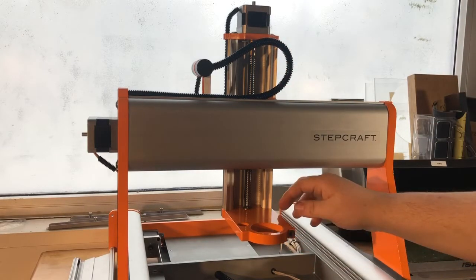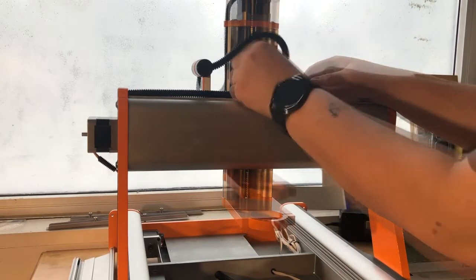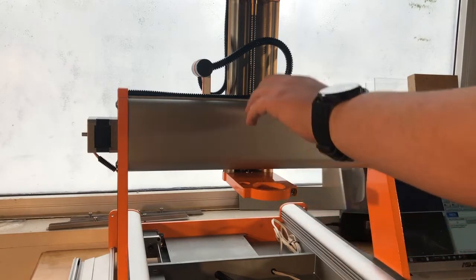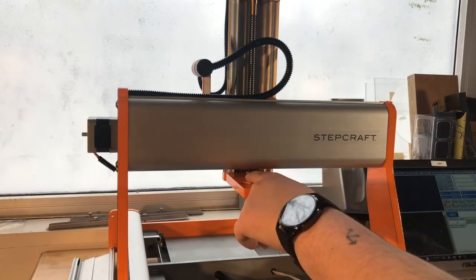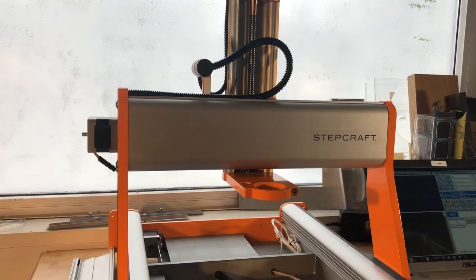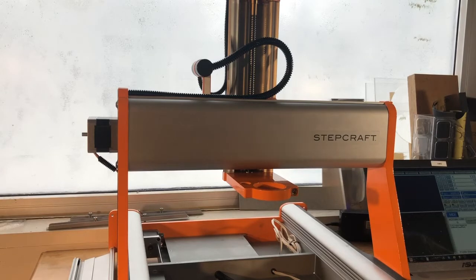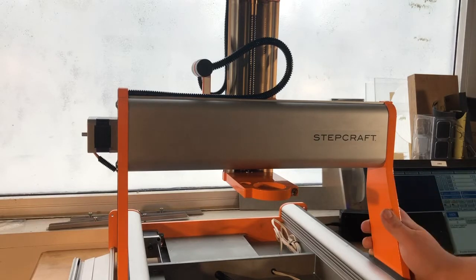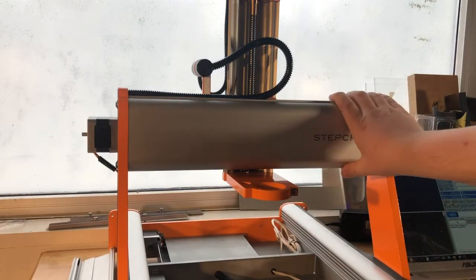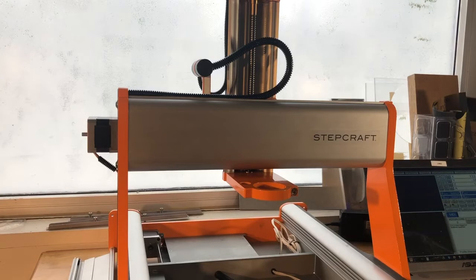Our goal now is to get this plate to that limit switch. We've moved it by hand up to the Z axis limit switch with the top and bottom plates still loose. We can go ahead and go into UCCNC. Give power back to the motors by turning the E-stop clockwise and hit the flashing reset button in UCCNC. I've moved the axis forward for ease of access to give you a better idea of what this looks like up close. Now I'm going to hit the Home Z button.